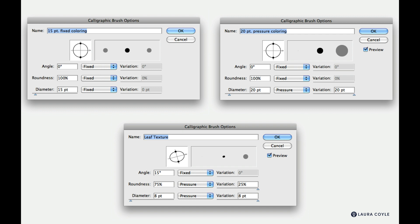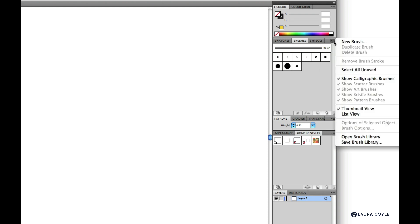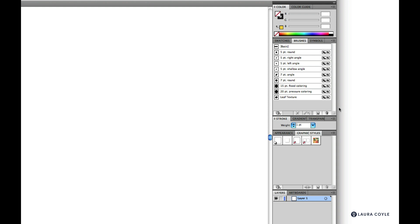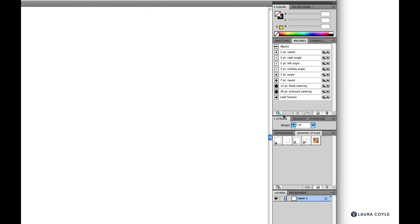You should now have nine new brushes in your panel. I'll switch to list view so we can see them better. We're going to save these as a library. When you save a library in Illustrator, everything currently on your brushes panel will be included — that's why we started by deleting the extra brushes. Go to the libraries menu at the bottom of the panel and choose Save Brushes.